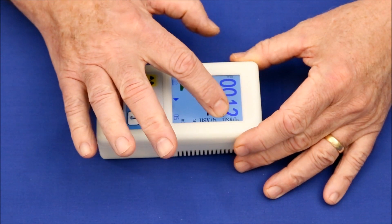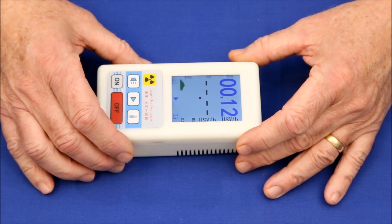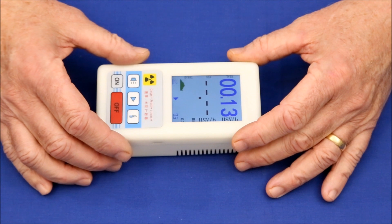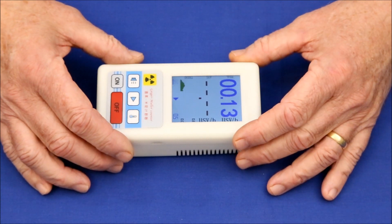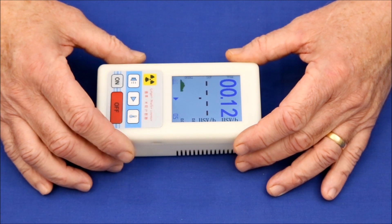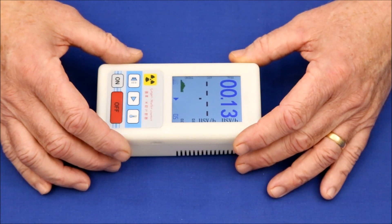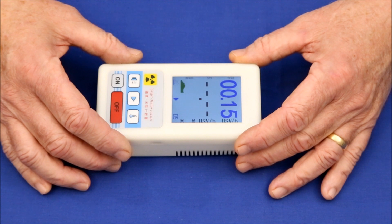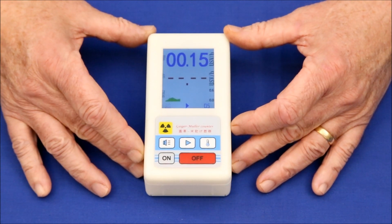The first issue with this detector is the units of microsieverts per hour it claims to measure. Sieverts are the product of the number of particle exposures times their energy. Since Geiger-Mueller tubes can't measure energy levels, I find it difficult to believe that this detector really measures sieverts. I suspect the programming assumes a fixed energy level for all the particles and multiplies that by the number of particles detected. Since every radiation source has a slightly different energy signature, it's questionable how accurate this is.